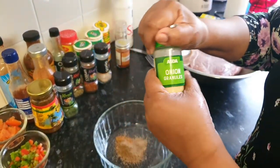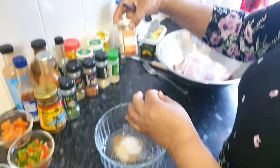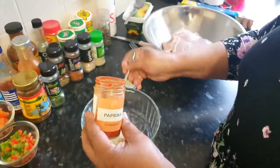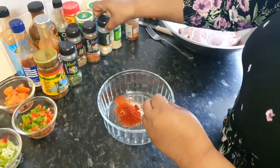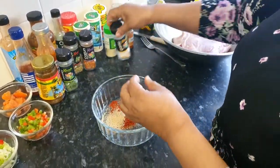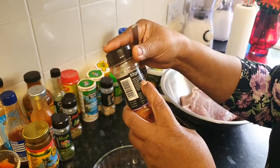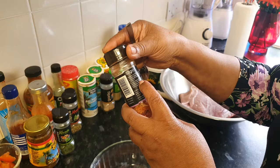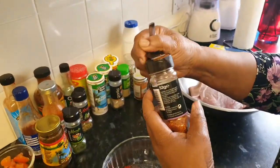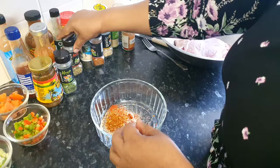Onion granules. Peppercorn. Garlic. Cajun seasoning — this seasoning contains lots of different herbs; it also contains garlic, black pepper, onions and pimento seeds. It contains a lot of stuff, so it's really good to use this seasoning to season your meat. And mixed herbs.